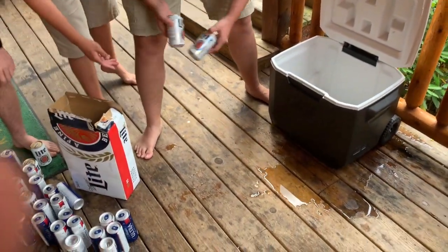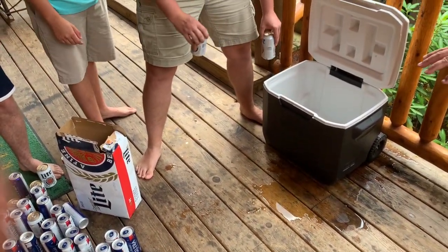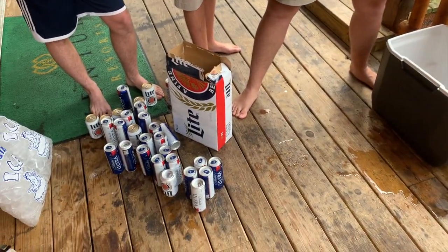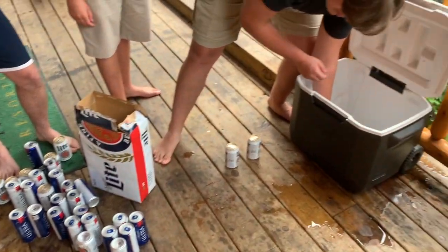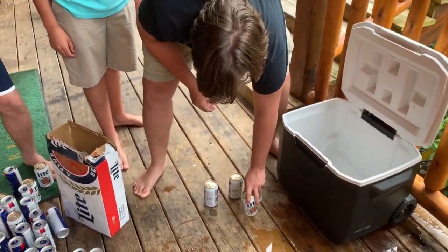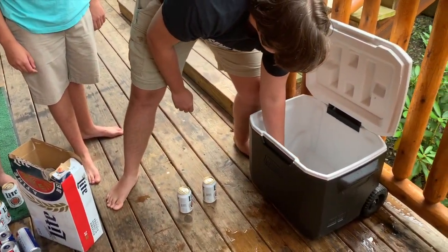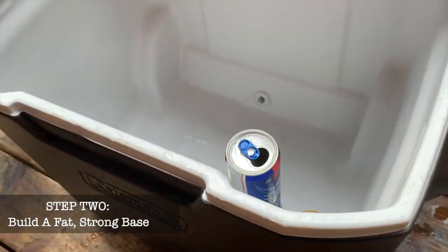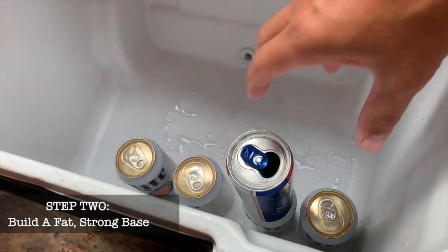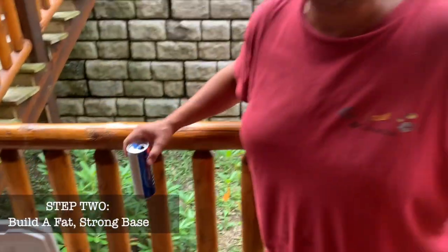All right, stop for a minute and let's talk. What do you reckon is better on the bottom — the Miller Lights or the Ultras? I'd probably put the shorter ones because they're fatter. Look how perfectly that'll sit right there on top of that. See, it took me 47 years to figure this out.